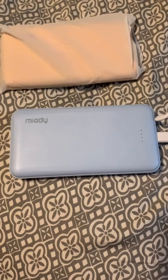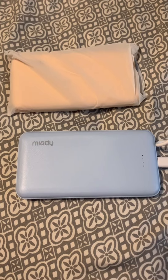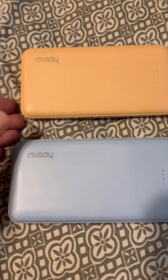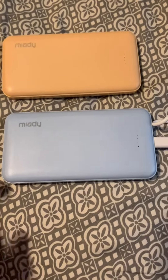I'm getting ready to go on a trip so I bought these. It comes in a two-pack. I opted for these really fun, really beautiful colors — I've got this light blue and this almost peach color, but it comes in different colors.